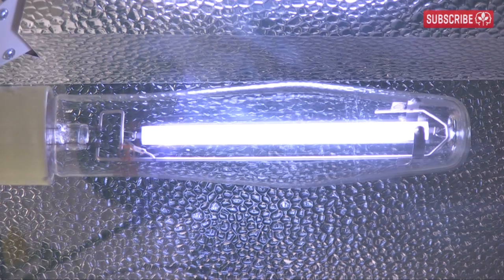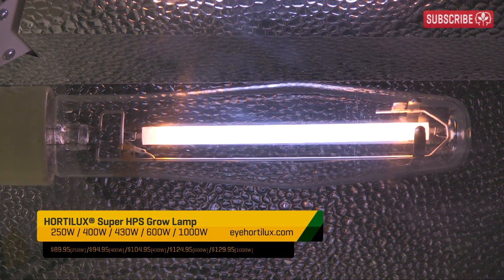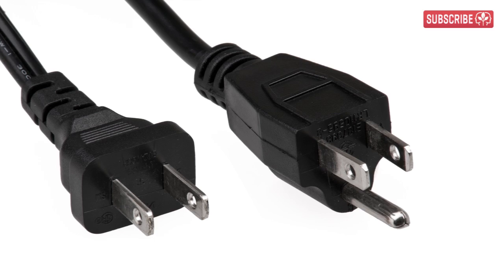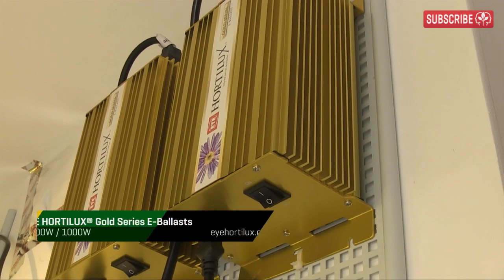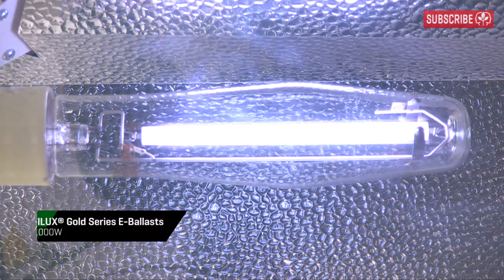We're talking serious voltage here — between 4,000 and 5,000 volts. This is what is needed to create an arc stream of raw electricity through the xenon gas. Your regular domestic electricity isn't going to cut it; that's typically only between 110 and 240 volts. So a special device called a ballast is used to modify the voltage in order to create the required voltage for the ignition pulse.